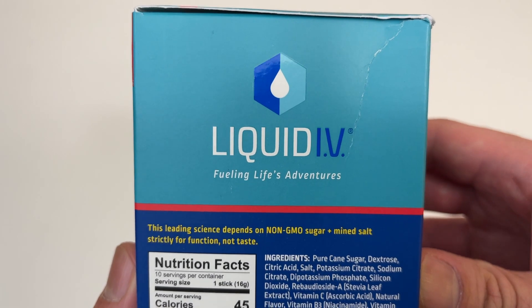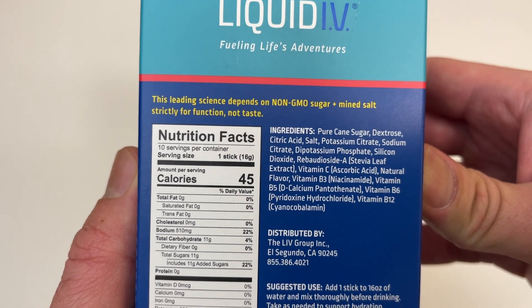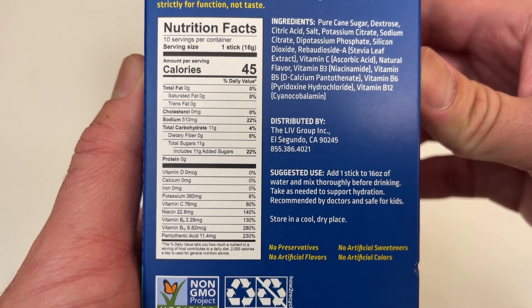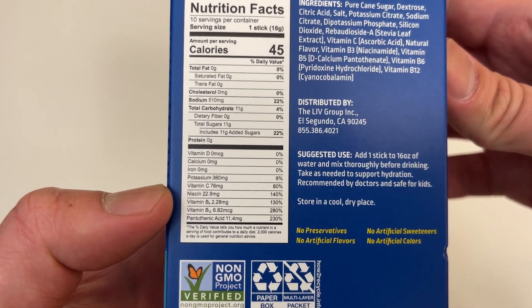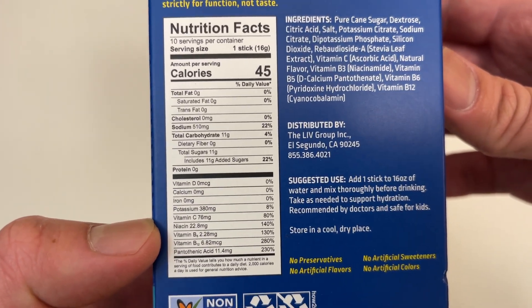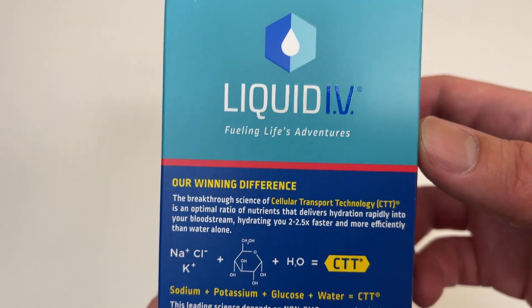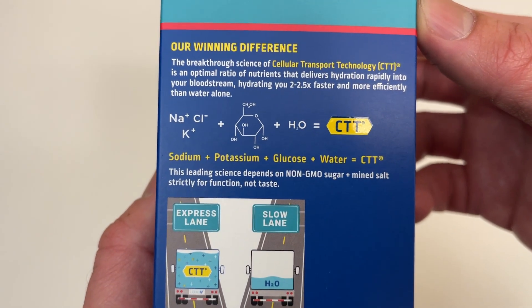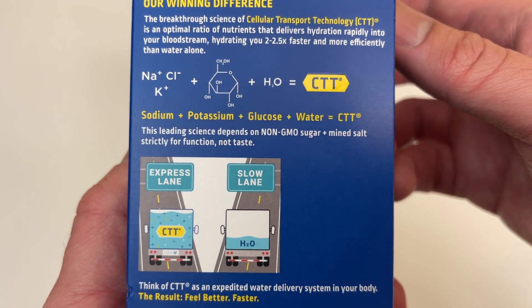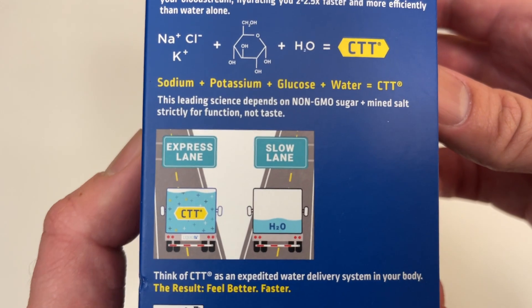Usually from raging too hard the night before. So sugar, salt — strictly for function, not taste. The stats — look at that — Vitamin B, B12, 200! Their winning difference is some chemistry stuff: Na, Cl, K, potassium, glucose, water, CTT — oh, that's what CTT is.